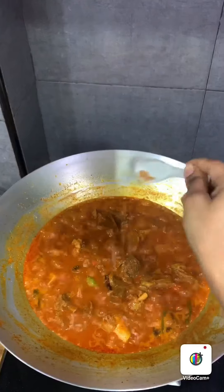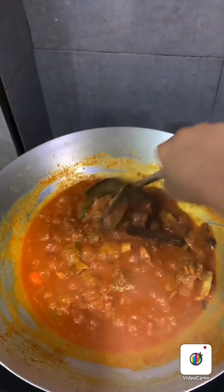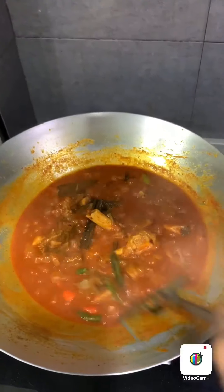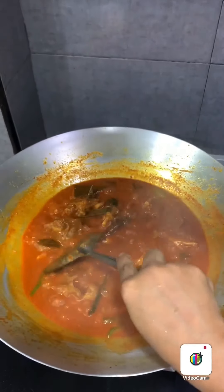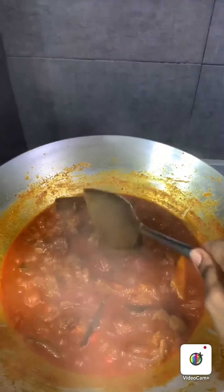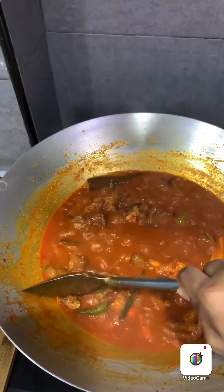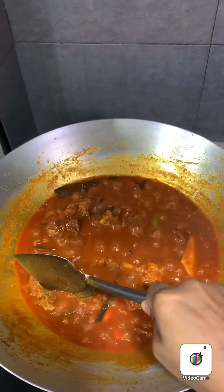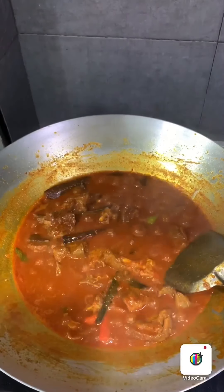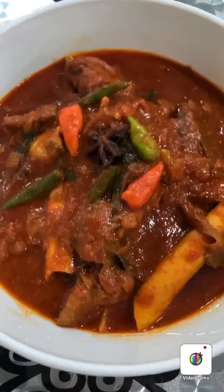I've bought white onion, blended it, and kept it in a container like this. Now let's check whether the mutton has cooked. Definitely it would have cooked because we already cooked it in the pressure cooker — and yes, you can see it's well cooked. So it's time to turn off the stove and enjoy the meal.